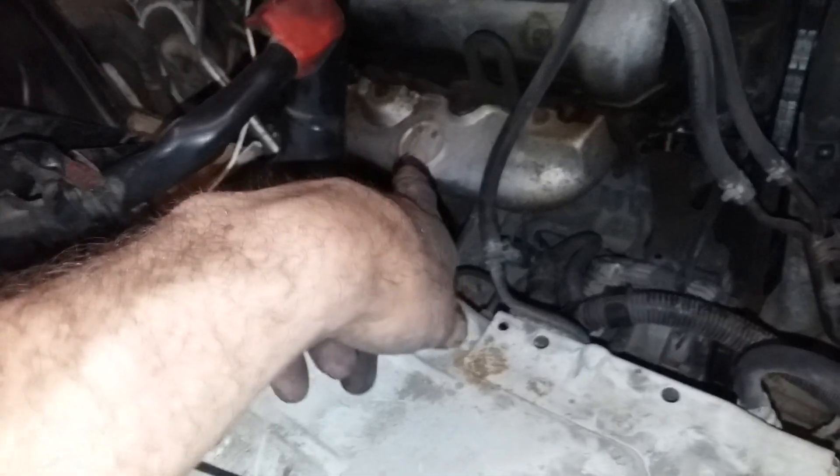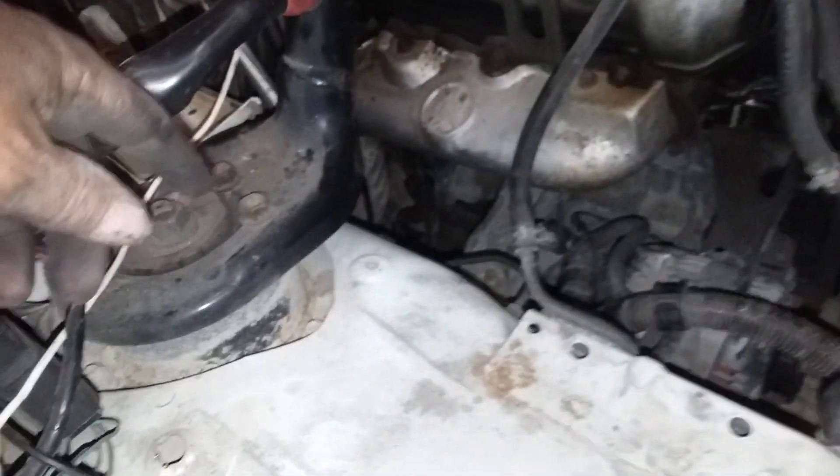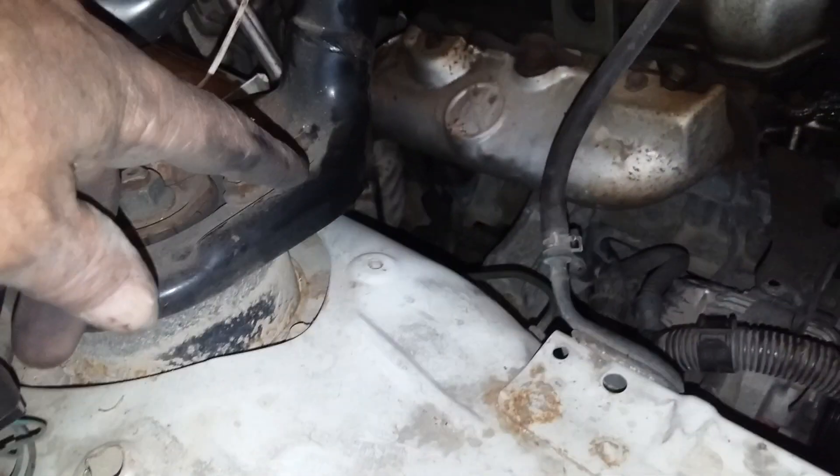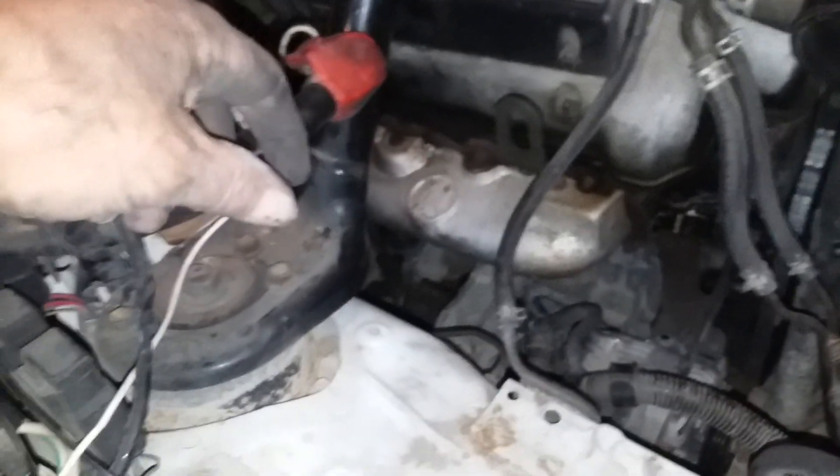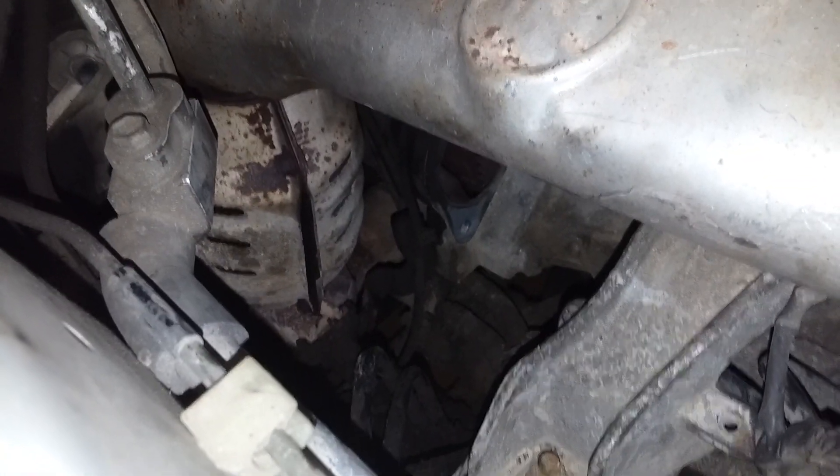I've successfully removed it. I got the two bolts — they were the tightest two bolts I've ever had to get out. Tried to use my impact, couldn't get them. Got up underneath the car; they're 14mm. You can kind of see where the starter was — you can see that clean spot down there.